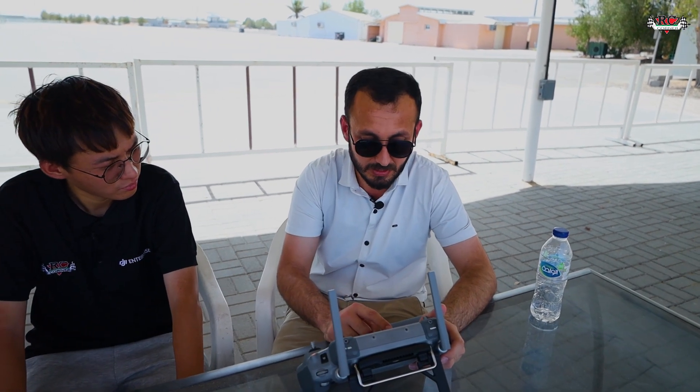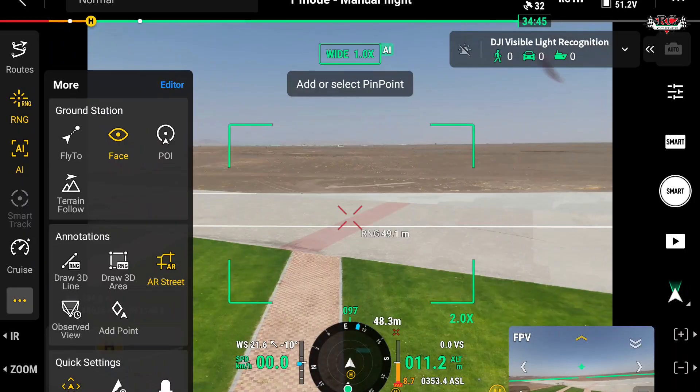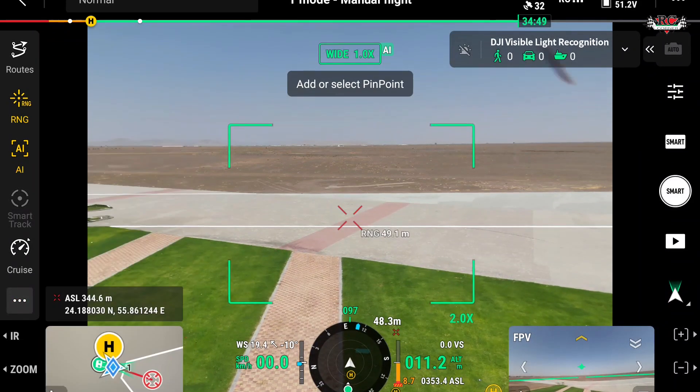A new feature is augmented reality. With AR projection, if the drone sees power lines it will sense them and show a projection of the power lines overlaid on the real-time camera view. You also have AR street view in the map view, and an observed view so you can see which direction the drone is heading. You can also add waypoints and beacons.